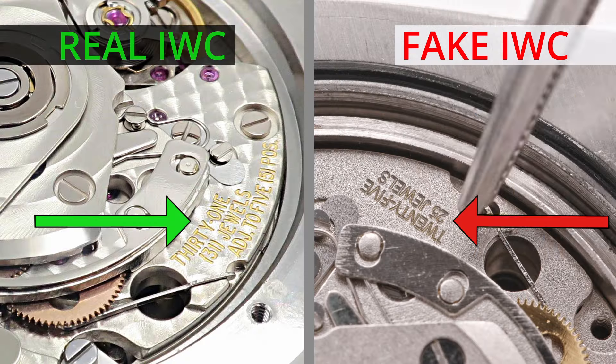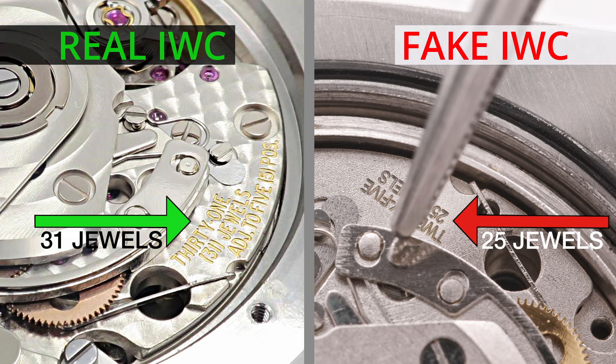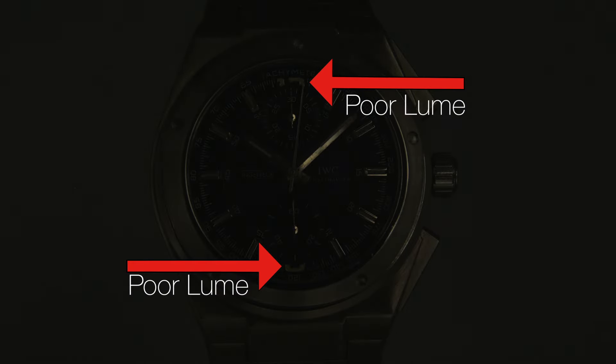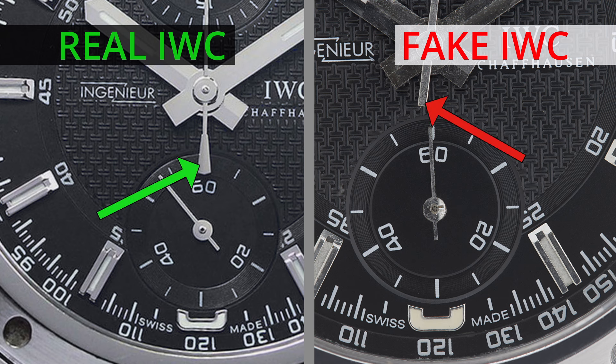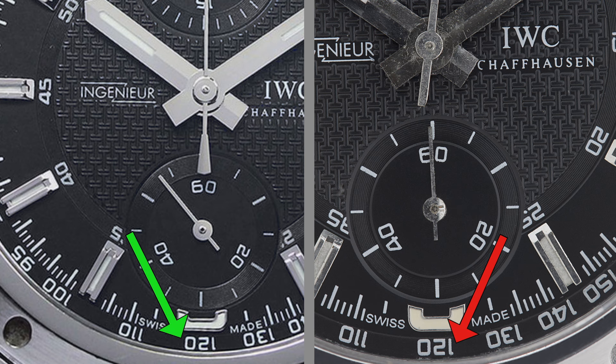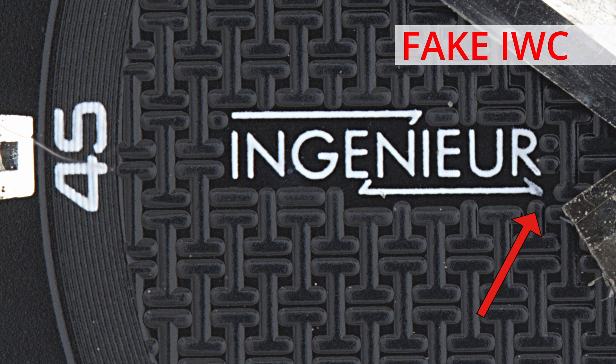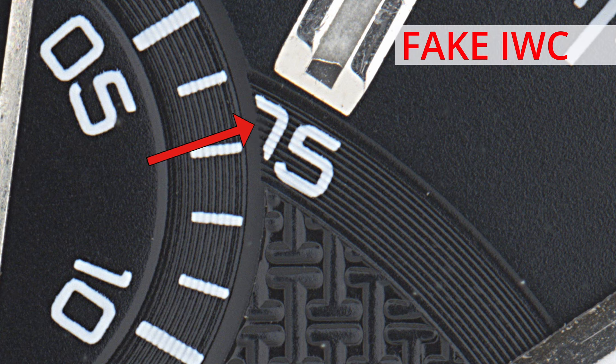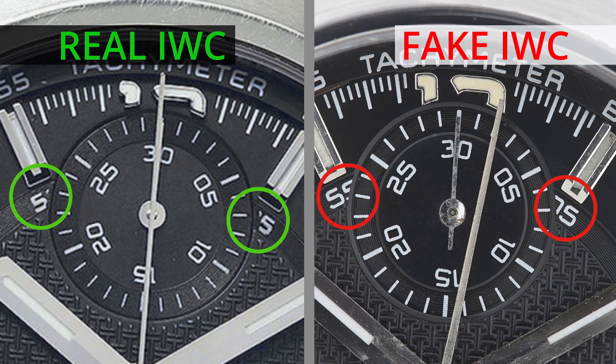When trying to determine if an IWC watch is real or fake, keep these general tips in mind. A real IWC watch will have strong lume. The dial details should be flawless — check text, hour markers, hands, and other details to see if everything is correct. Any misspellings, faulty printing, or crooked alignment are a dead giveaway that the watch is fake.